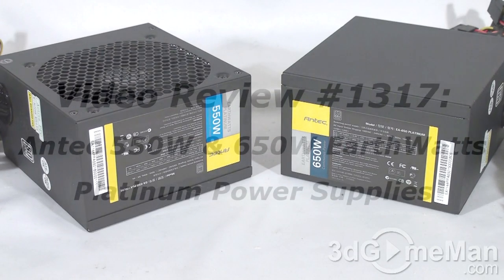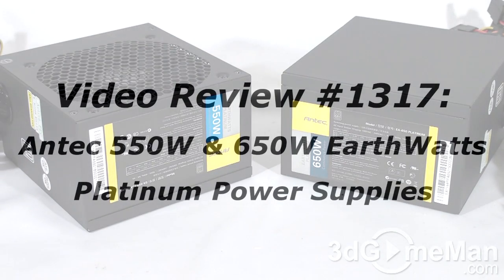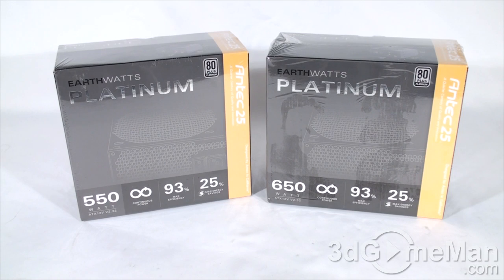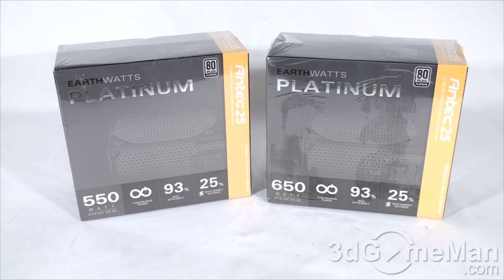Hello again, I'm Rodney Reynolds from 3dgameman.com and welcome to another video review. Today I'm looking at the Antec EarthWatts Platinum power supplies — two different models: the 550 watt and the 650 watt.